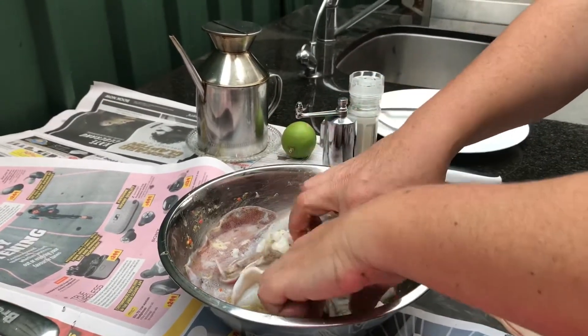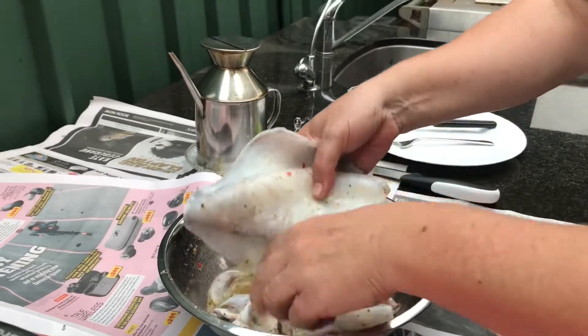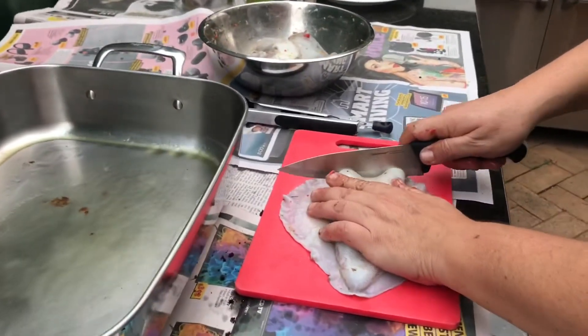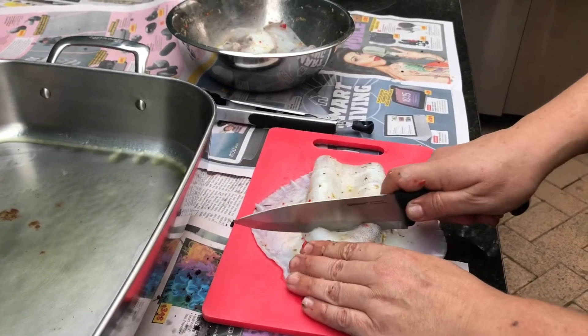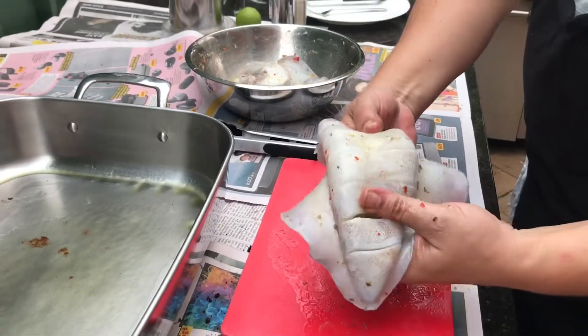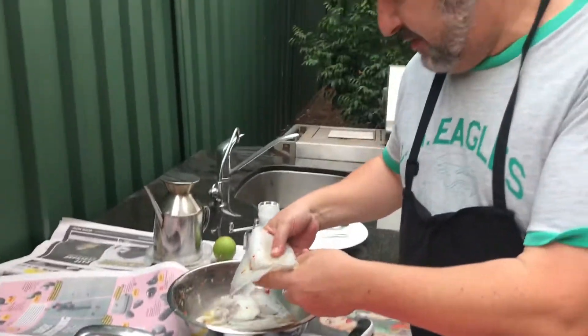Basically what you do is you get the hood of the squid, get a knife and we score it just finely across the top here — that's going to prevent it curling up, or so they say. As you can see it's been cut there.